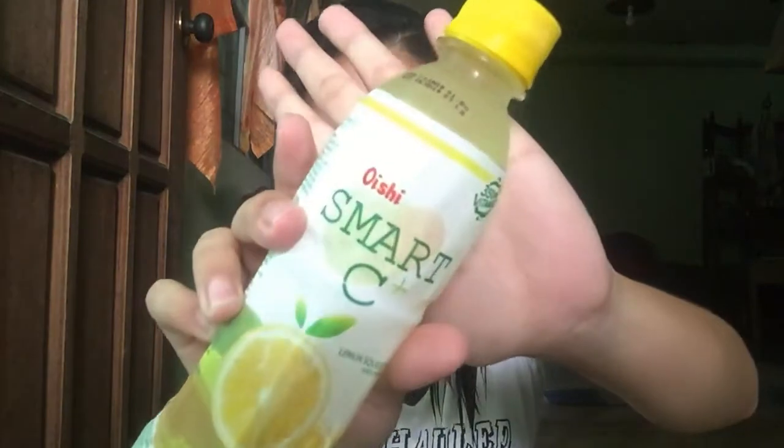As you can see in the title, I'll be trying a cold using Smart C. So what we need is Smart C and a right beauty guru Smart C in lemon flavor.